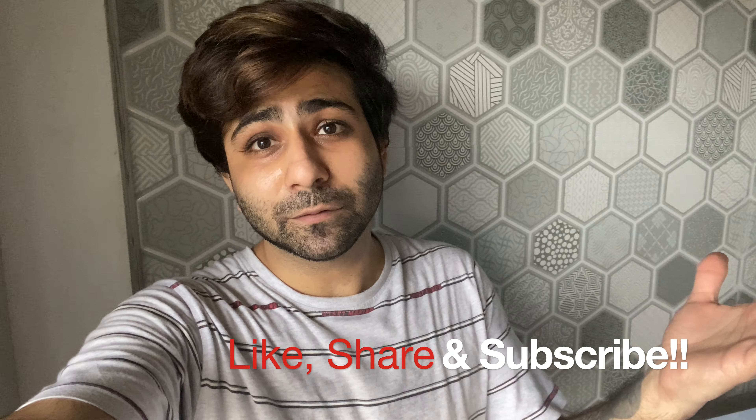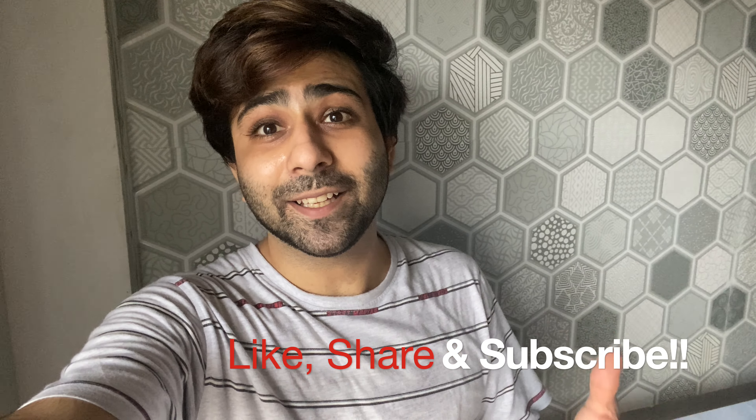So that's it guys. I hope you liked this video and learned something out of it. If you liked it, please share it with your friends and let me know in the comments. I will see you in the next one. Quite tasty.